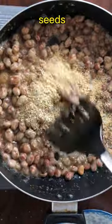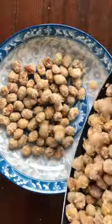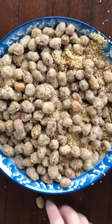Add peanuts and 1 cup of sesame seeds. Toss them together, let them cool completely, then enjoy and share with others.